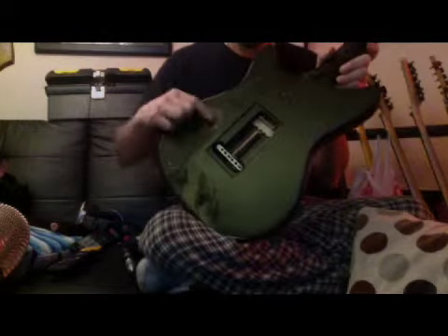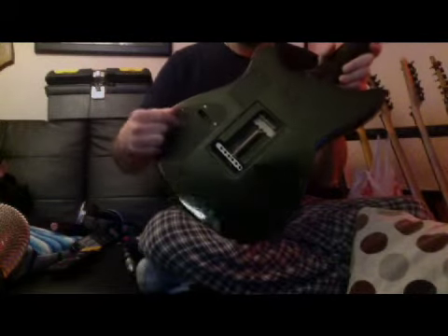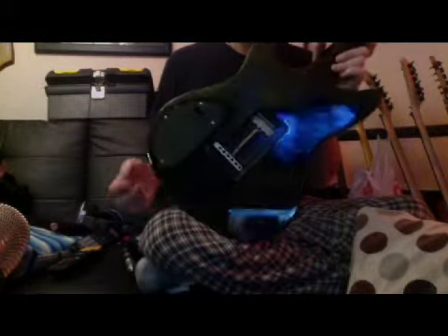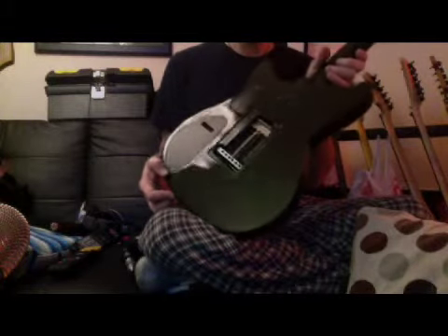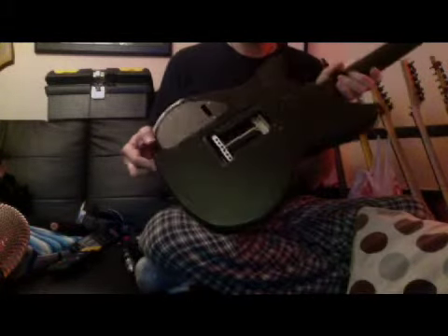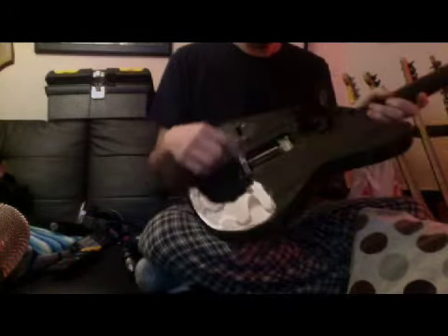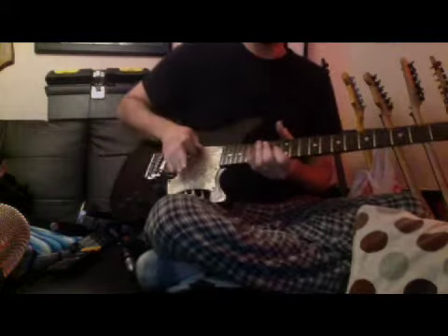There's three trim pots right there, and you can go in and dial in the volume, the tone, and the gain with those three trim pots. I've got it dialed in pretty hot, so I'll demonstrate that for you. And you can see it's got a full block — a sustain block in the tremolo. This is my proprietary trim setup — it's a single spring, so it makes the bar super easy to use.